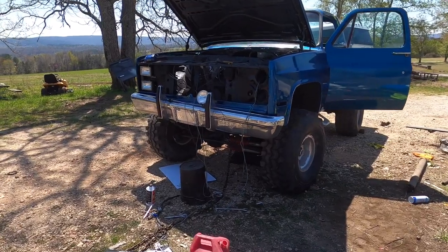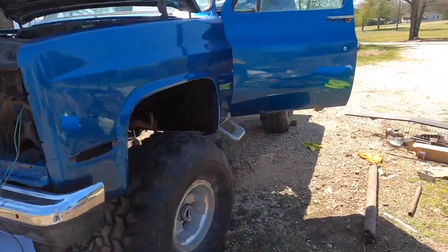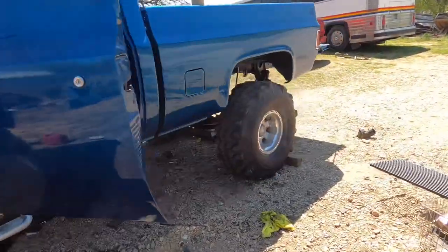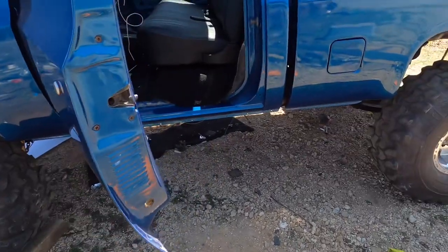This is part three working on this old '87 Chevy. So far the carburetor and everything's on there. I did put the drive shaft in off camera and I bled the brakes by myself. Hopefully they're good enough — the front ones didn't seem like they're getting a whole lot of fluid but the back one seemed pretty solid.